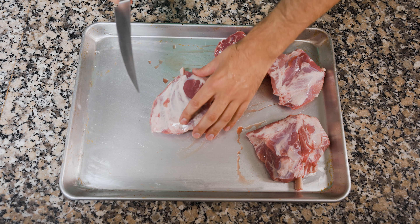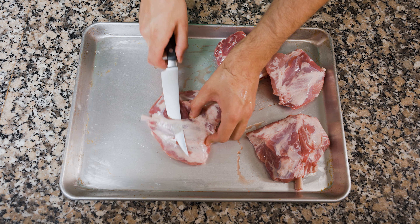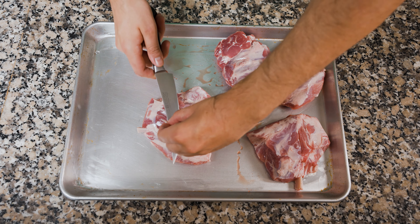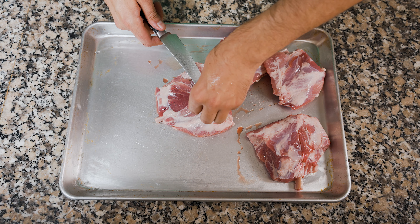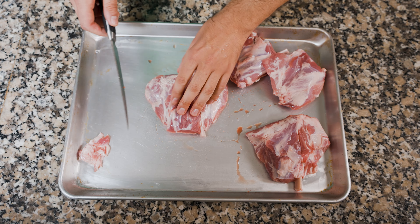Claramente no son alitas de cerdo, no se enojen. Hay cosas peores por las que enojarse, como creer que el cobe y el guaccio son lo mismo, pero esa conversación será para otra ocasión. En tema serio, esto de acá son las pantorrillas o chamorros del cerdo, cortados de manera que parezcan alitas. Y quien sea que haya sacado este corte, le quiero dar demasiadas gracias, ya verán por qué.